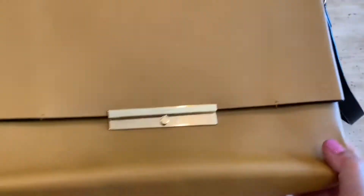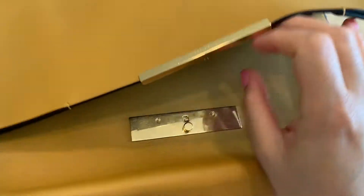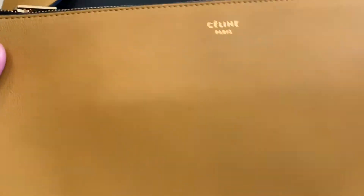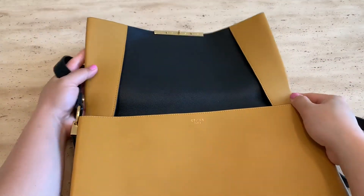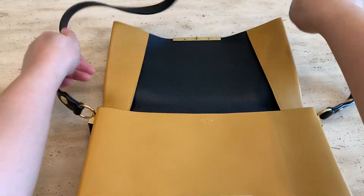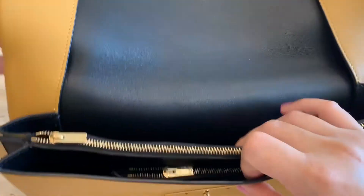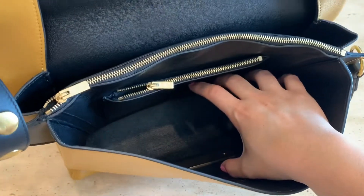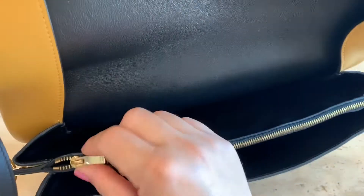Let's take a look inside the bag. There's a gold-toned metal bar with a Celine engraving. Just slide the button to the right to open. Inside it says Celine Paris — it is made in Italy. It opens to a black smooth leather interior, with the flap folded on the sides so you can see the contrast between the exterior and interior leather. There are two open compartments and one zipped compartment.